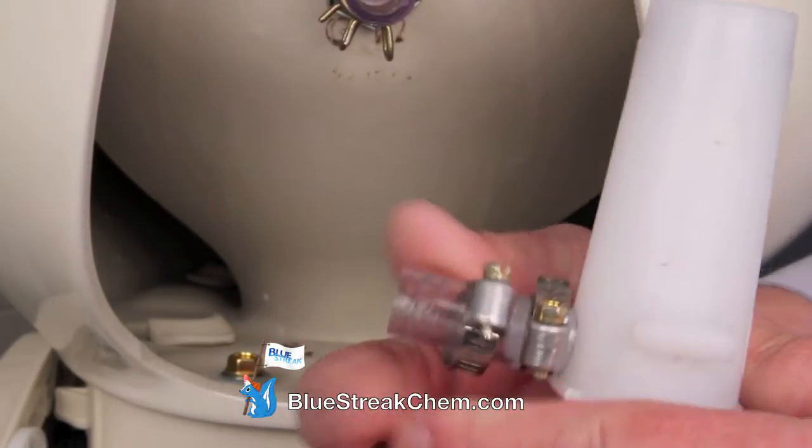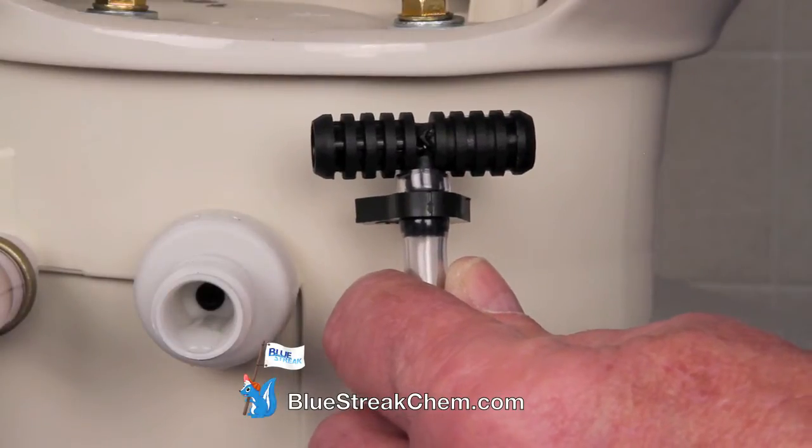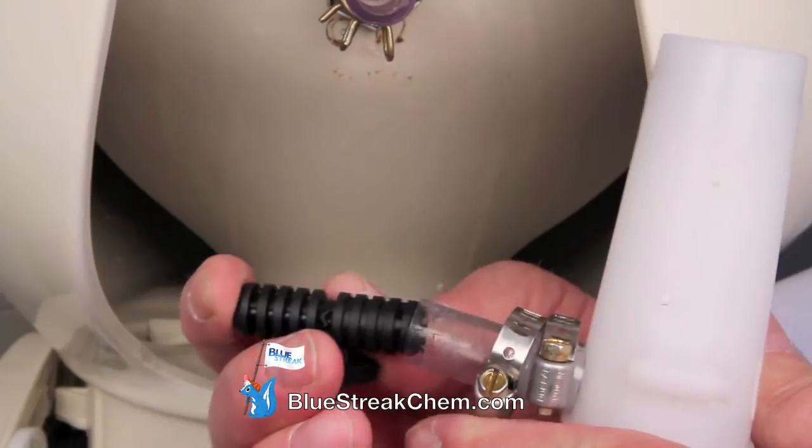Place another screw clamp over the vinyl tube. Note the direction of the arrow on the T-valve, as you will be installing the vacuum breaker on the downstream side.